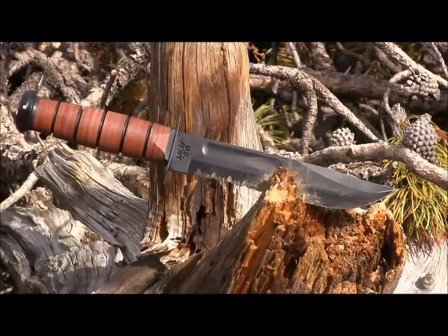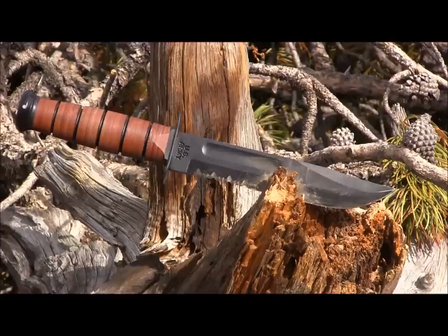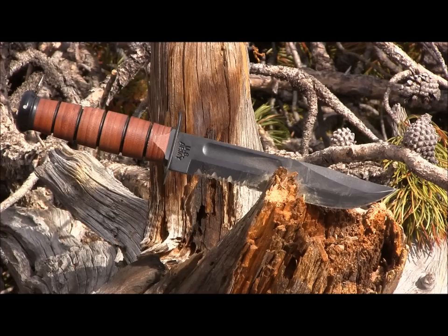Overall length from the back of the handle to the tip of the blade is 11.75 inches. The blade length from the guard to the tip is 7 inches, with an actual cutting edge of 6 inches. This is the serrated model — you can get them plain edge as well. It's made out of 1095 Crovan high carbon steel, Rockwell hardness 56 to 58, weighs in at 11.2 ounces, spine is 0.16 or 5/32nd inches thick, full tang construction, leather stacking — just a very iconic, super classic blade.